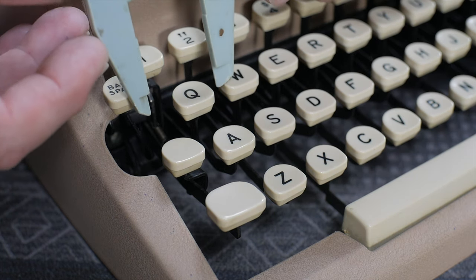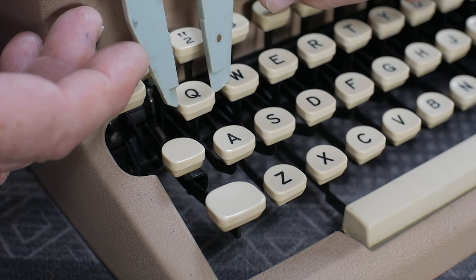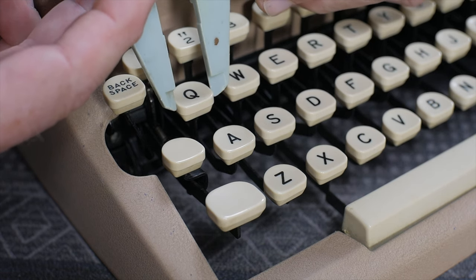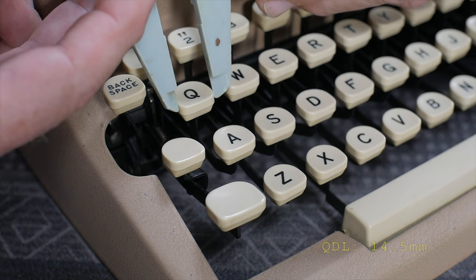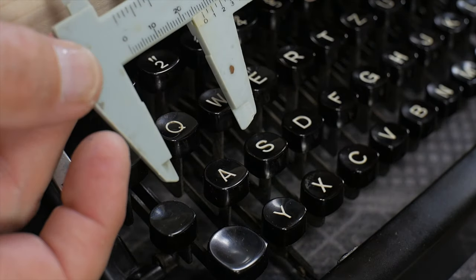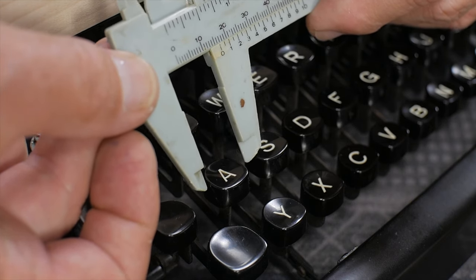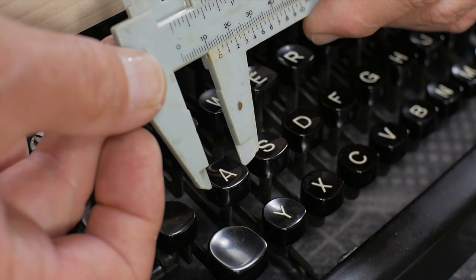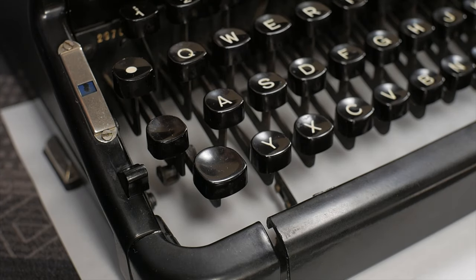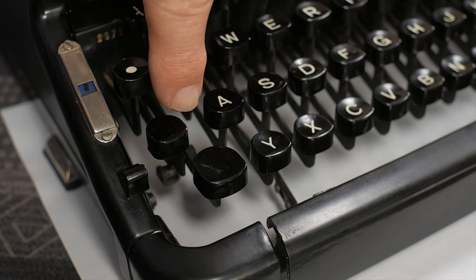I still think we need to collect more data. The next thing to measure is the width of the keycaps. Since they're all pretty much the same on each keyboard, I'll measure just one keycap per keyboard as representative. The Royal Quiet Deluxe keys are about 14 and a half millimeters wide. The Voss keycaps — they're sloped a little bit, so I'm measuring the top face — appear to be about 13 and a half millimeters wide.